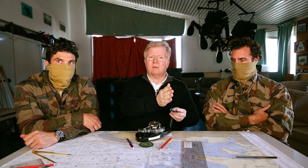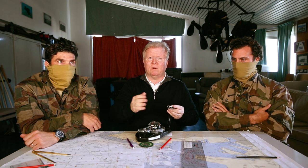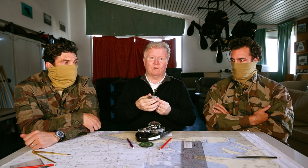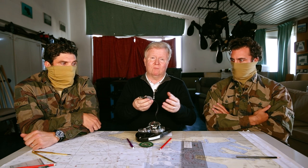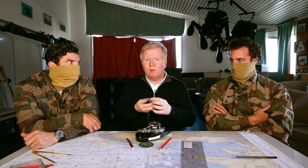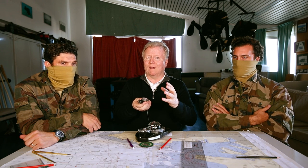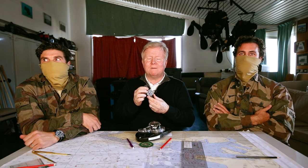Cette montre est étanche à 200 mètres. Le cahier des charges a été fait par eux — nageurs de combat — qui ont demandé : lunette bidirectionnelle, étanchéité à 200 mètres, indications extrêmement lisibles. Elle a été faite en collaboration avec la marine nationale et le Commando Hubert. Ce n'est donc pas une montre de plongée : c'est une montre de nageurs de combat. Attention toutefois : la lunette bidirectionnelle n'est pas un élément de sécurité comme une lunette unidirectionnelle.